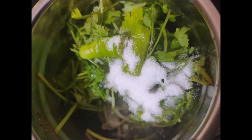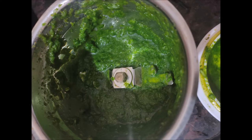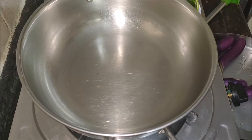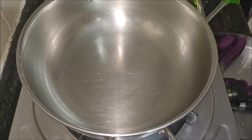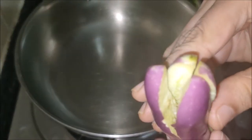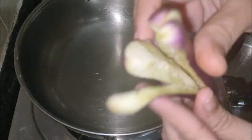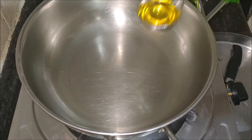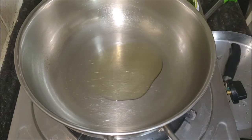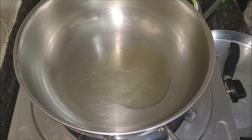Coriander masala stuffed in brinjals — wipe them with a cloth. Here I have taken 1/4 kg of brinjals. Clean the coriander leaves and chop them. You can even use the tender coriander stems. Chop along with green chilies. Grind green chilies, coriander leaves, and one tablespoon of salt to a fine paste.